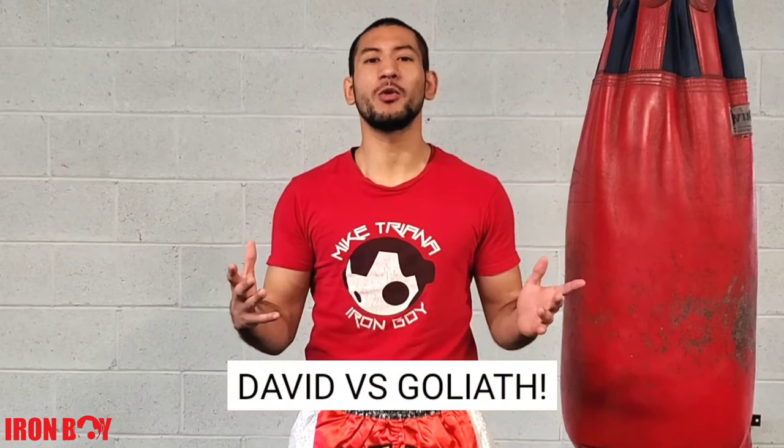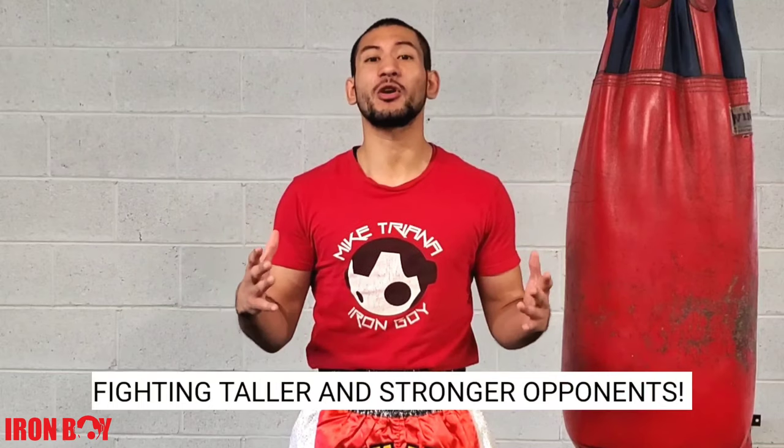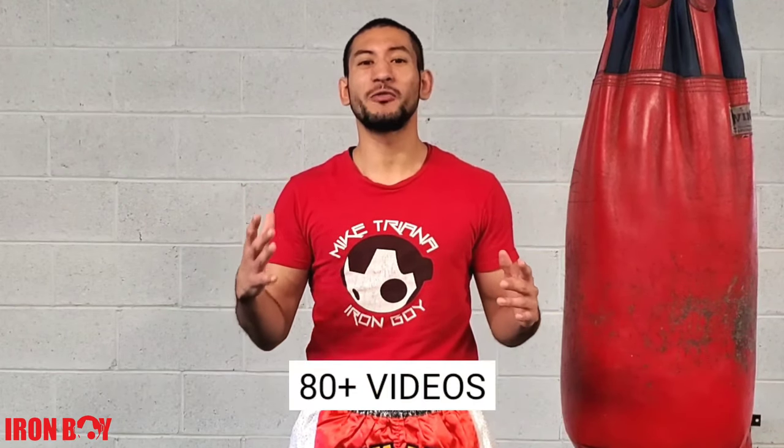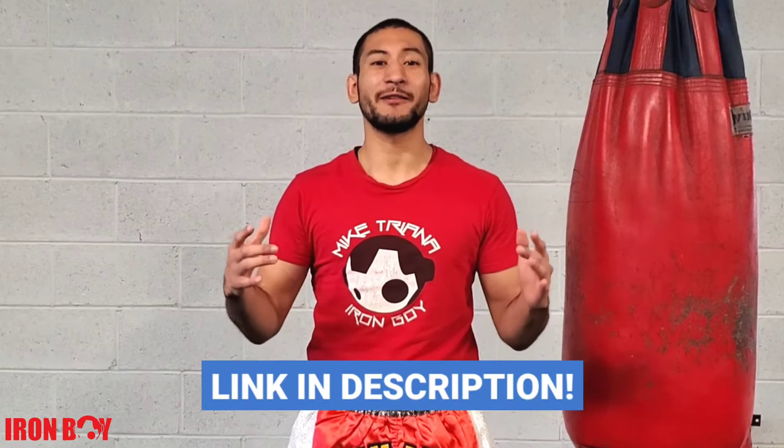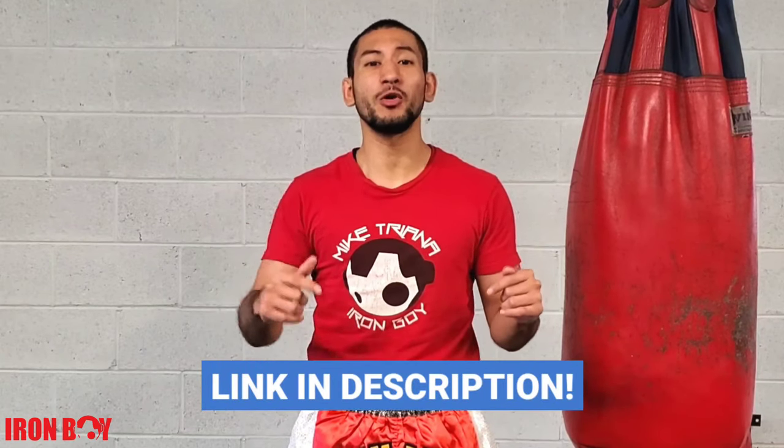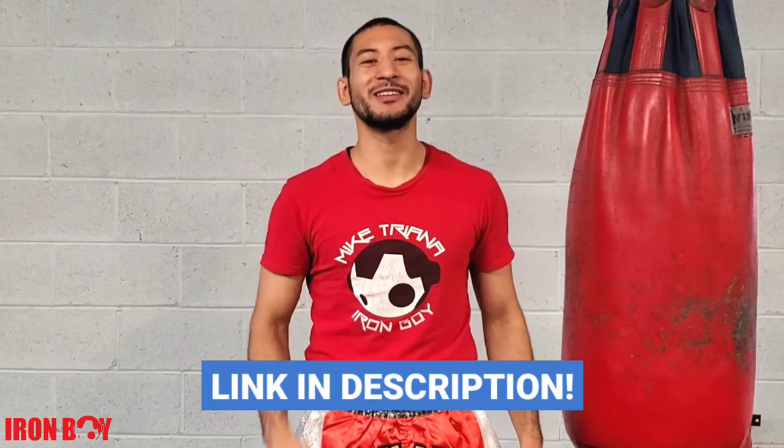Don't forget to check out my new course 'David vs. Goliath: How to Fight Taller and Stronger Opponents' — link in the description below. It includes 80-plus videos plus three exclusive bonuses, including my fighters' manual to cutting weight and peak performance. Check that out and see you guys on the other side.